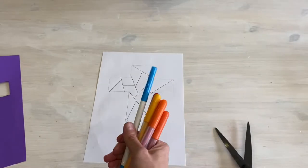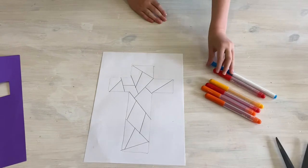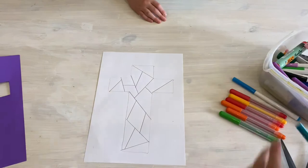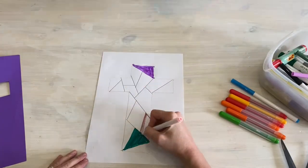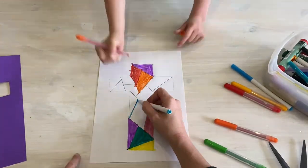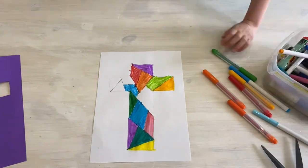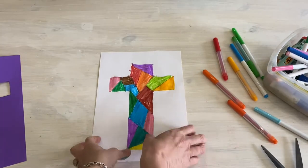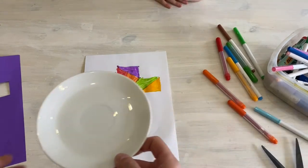The next step is to color it in. Let's do it together — we can use different colors. We've got lots of pens here to use. Now that the cross is ready, we're going to use the oil.